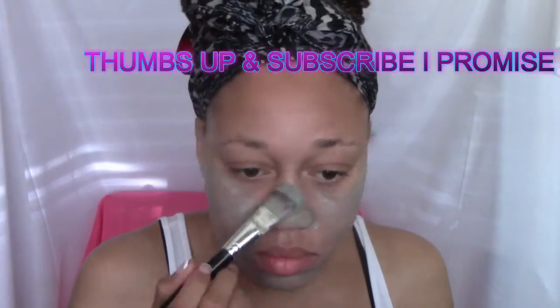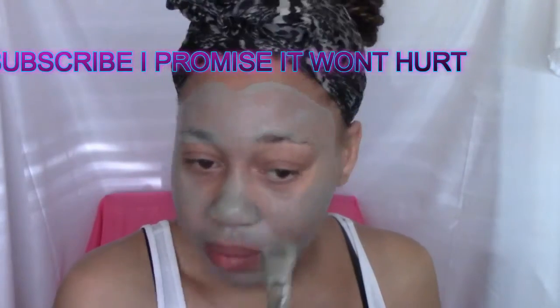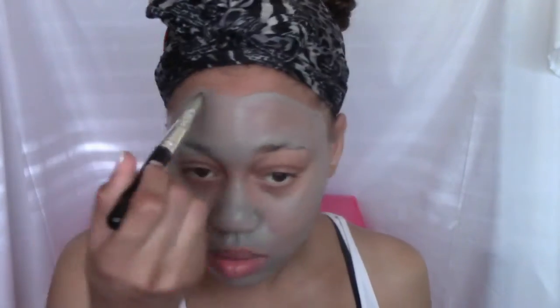I'm going to apply this to my entire face and let it sit for about 15 minutes or until it thoroughly dries, then I'll come back and talk more about this product. The mask is now applied — it's a little splotchy but I try to make sure it's all even so everything gets covered. I'm going to let this sit for about 15 minutes until it dries.